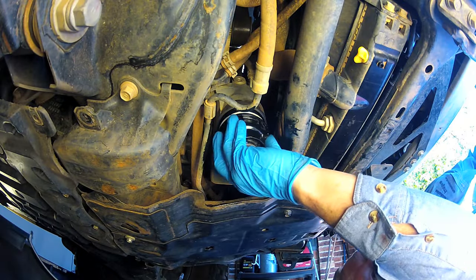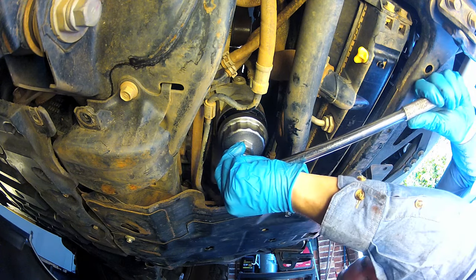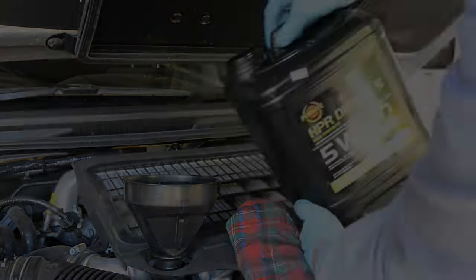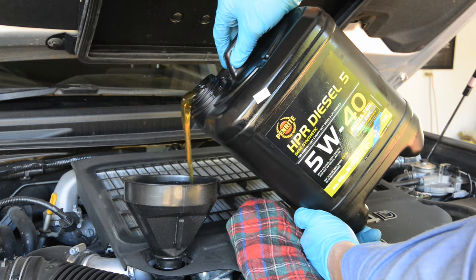You can then refit the filter cap assembly into the housing and tighten it using the filter tool. The correct torque is 25 newton metres. Then replace the locking clip. You can then refill the engine with fresh oil, beginning by adding about 9 litres.